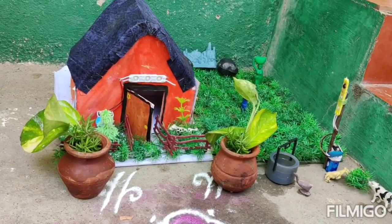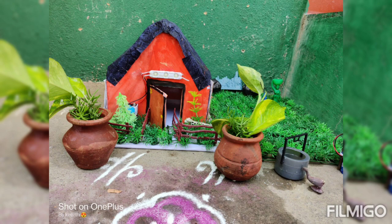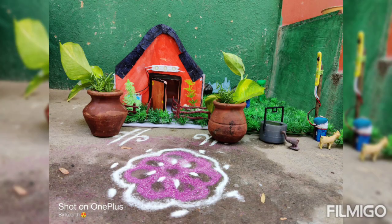We will put a decoration on the wall. We will take this one.